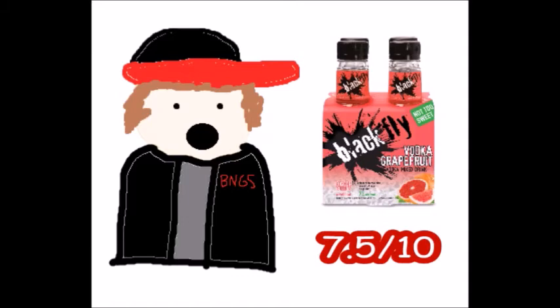As a slushie, I would argue this one turned into a slushie even better than the margarita, and it tastes really good — even to someone that doesn't really like grapefruit flavor — which is why it earned a respectable seven and a half.